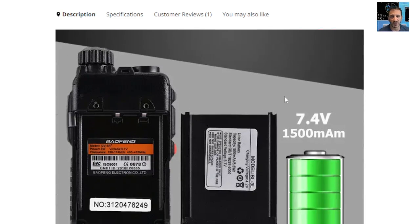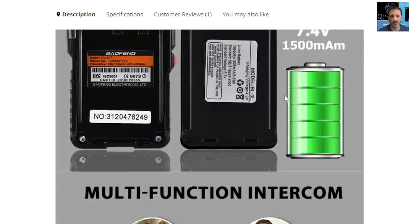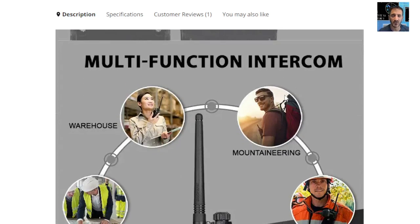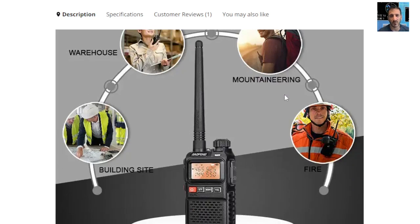Scrolling down you can see their multi-function intercom. The removable battery is plenty for such a small radio and I really think it is a 2 watt radio. But anyway, they're saying it's great for mountaineering, fire, building sites, etc.